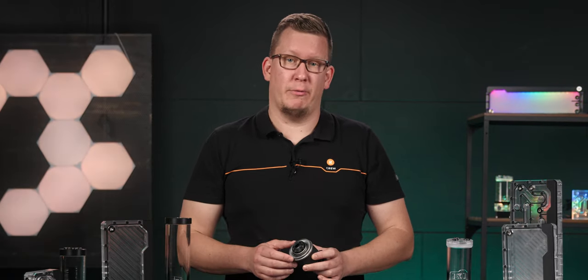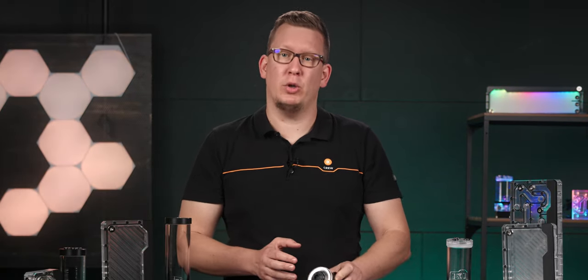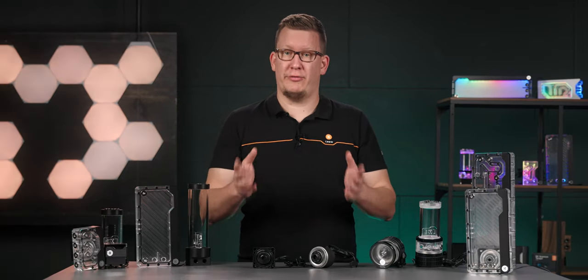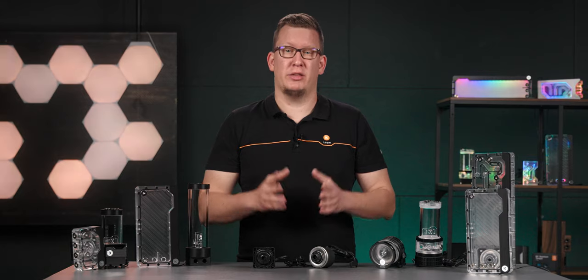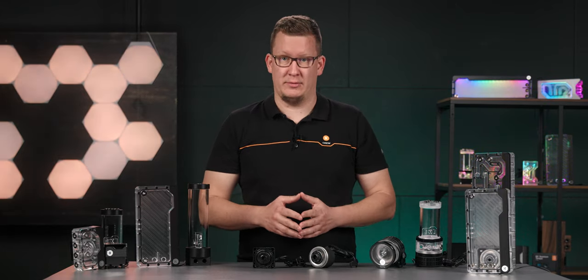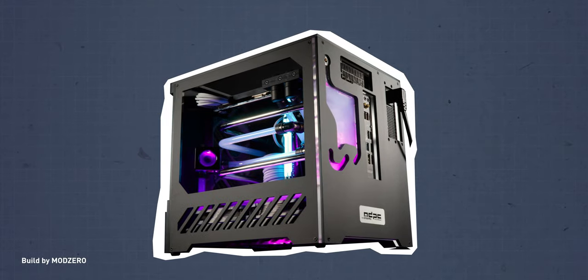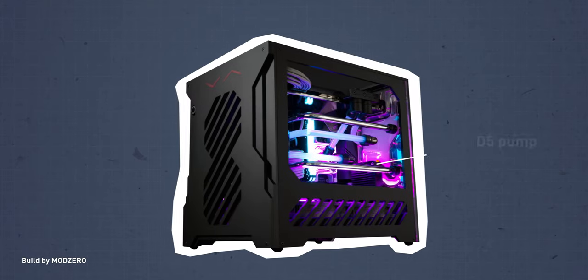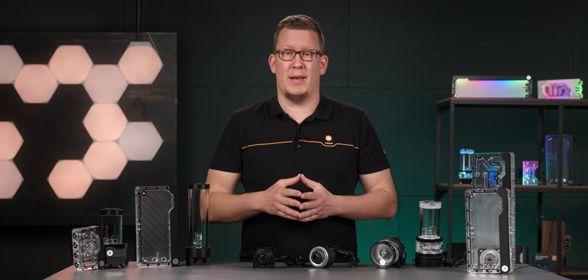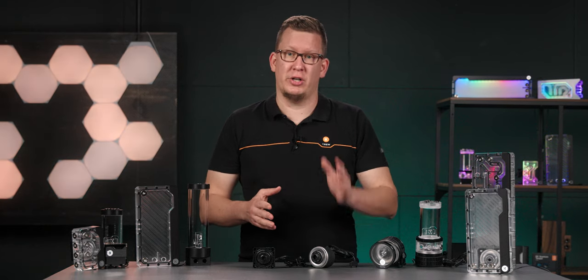That's why these pumps can last for years, but you have to treat them well. Both pumps, the D5 and the DDC, are water-lubricated. Therefore, it's strongly recommended not to run any of these pumps dry, even for a second. If you're building a small form-factor PC with limited space, of course, the DDC would be a smarter choice. However, the absolute all-rounder is for sure the D5.